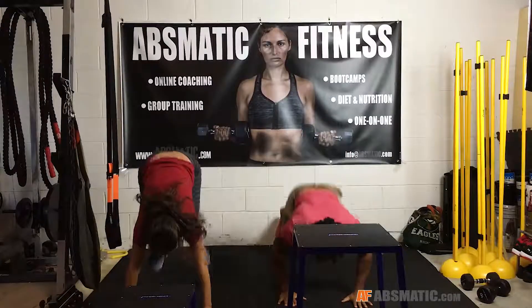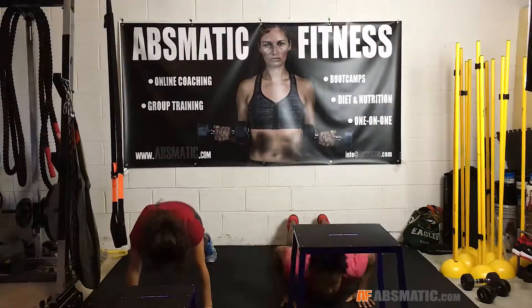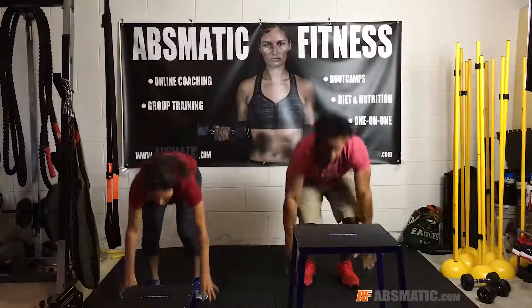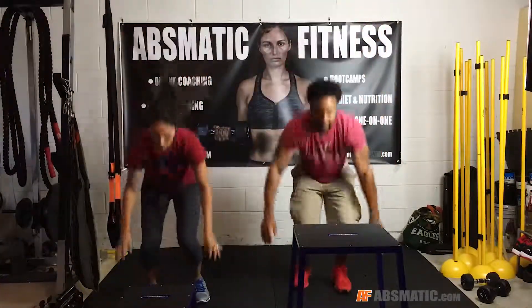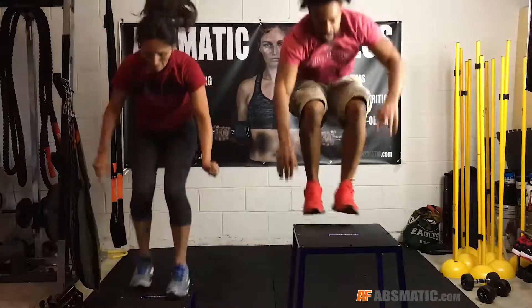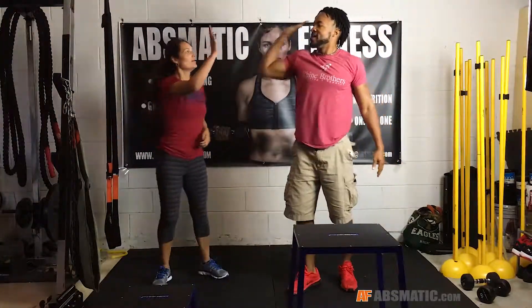Got 10 seconds left. Woo! It's on the burn. Woo! High five, baby. Good job, man.